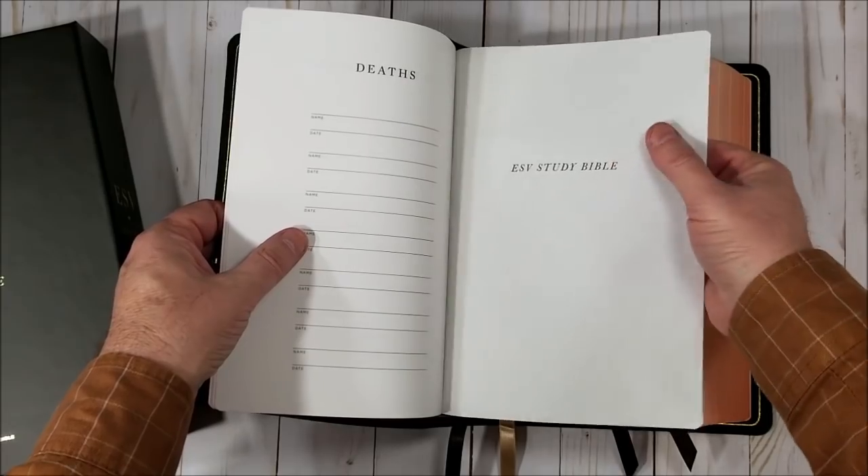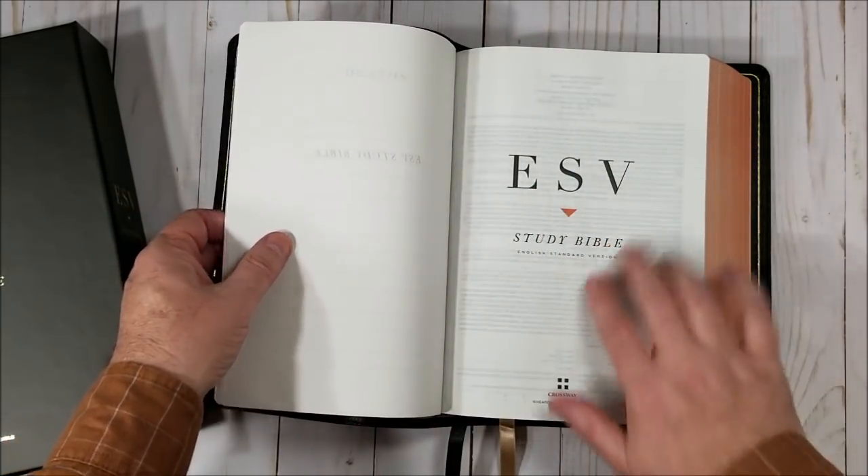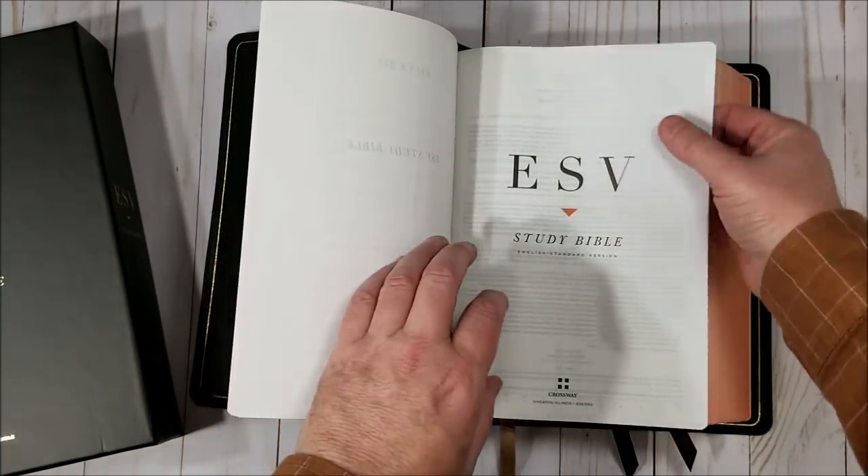Now this is 31 GSM paper — European paper. It does have a little bit of show-through; it's a little bit more show-through than I like.